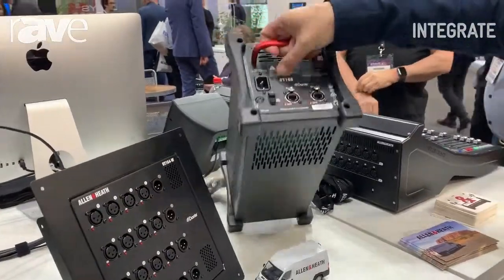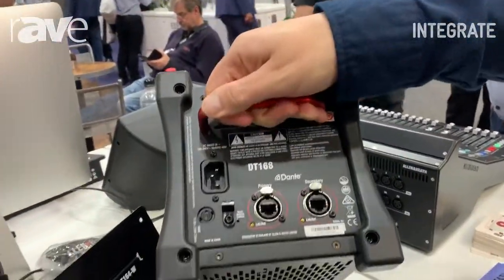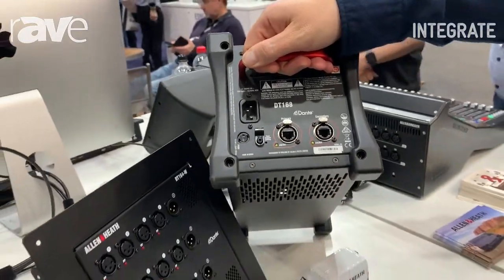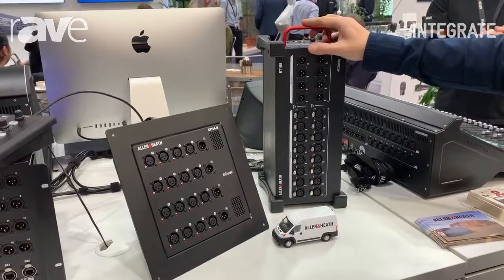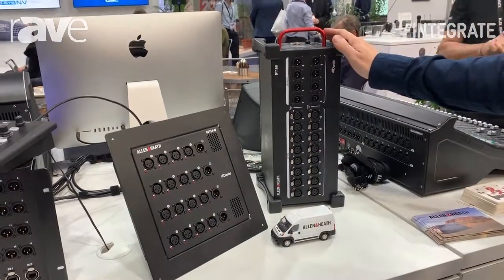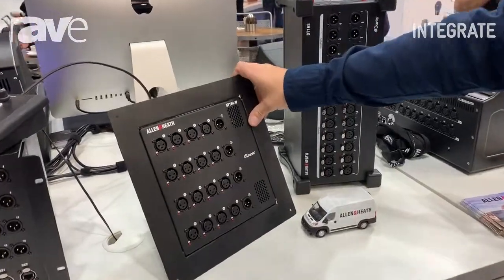So you can see here — Dante ports, primary and secondary. These have been added and are running at 96k. You can see the DT168 Dante box and then the DT16W wall mount.